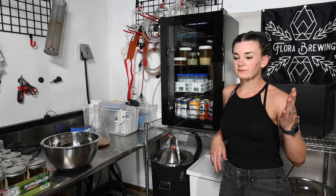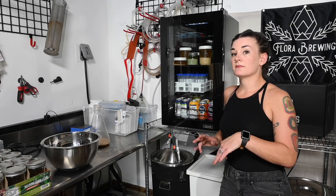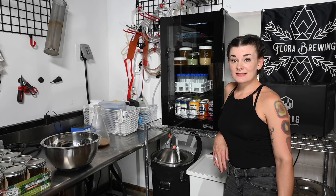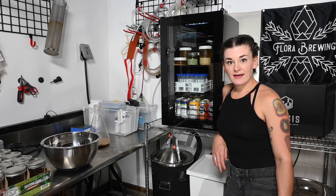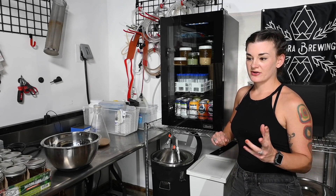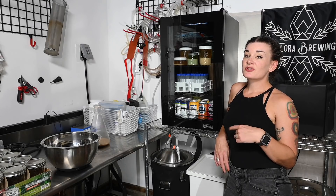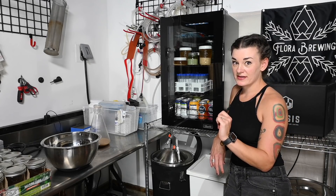You can basically have almost no equipment to do it, or you can get super into it and get microscopes and stuff. I'm going to show you guys how to do that today. As most people are aware, I have a severe lack of refrigerator and freezer space, hence my acquiring a bunch of beverage refrigerators. My favorite brand is Newair — they just came out with their Anniversary Edition 100 Can Beverage Refrigerator, so I thought this would be perfect for storing my yeast.